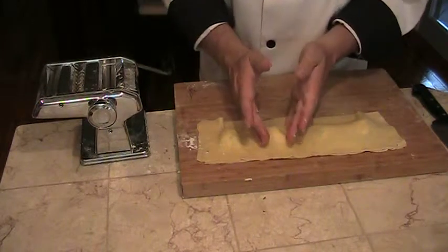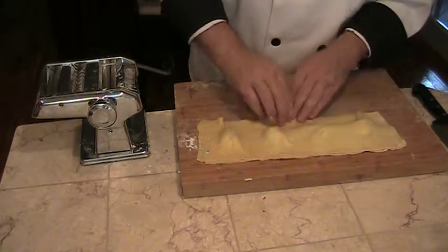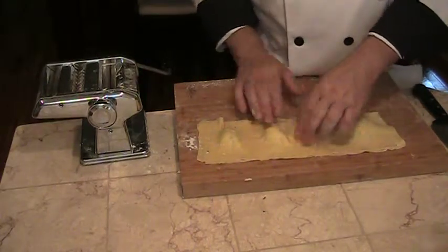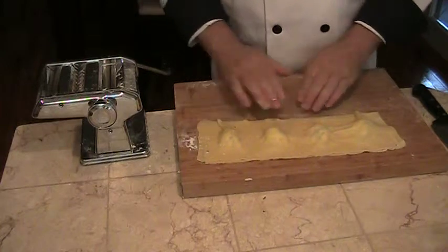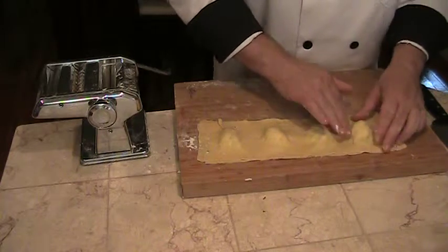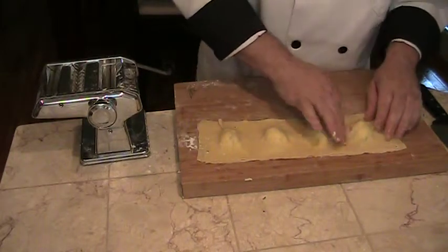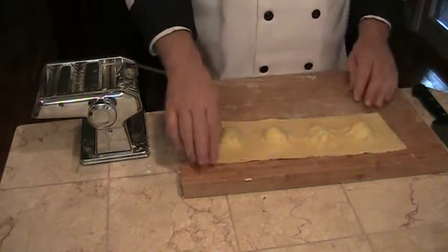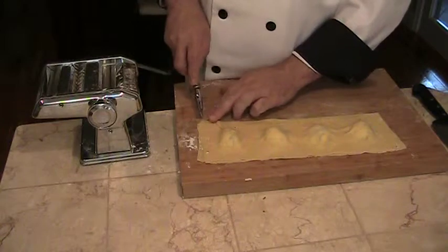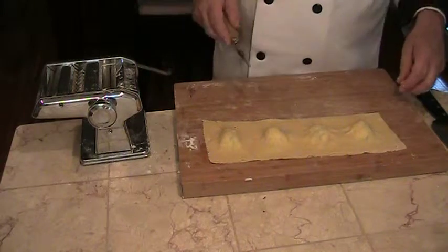Pressing gently around the filling on each one. To cut them, you could use a pastry wheel, which will not only cut them but give a nice decorative edge and seal the sides.